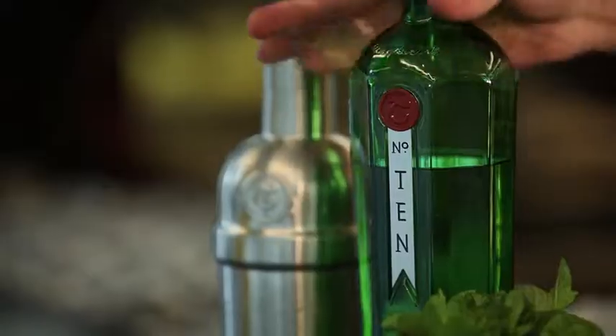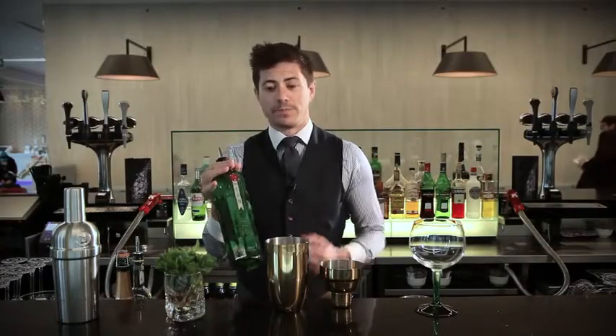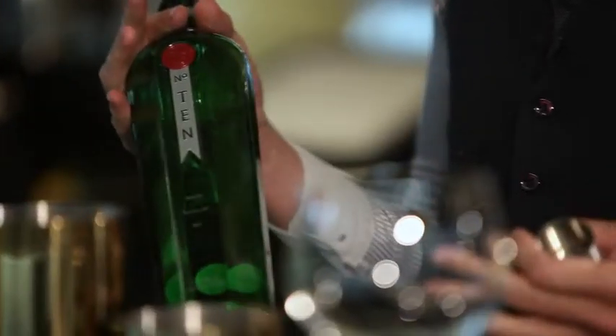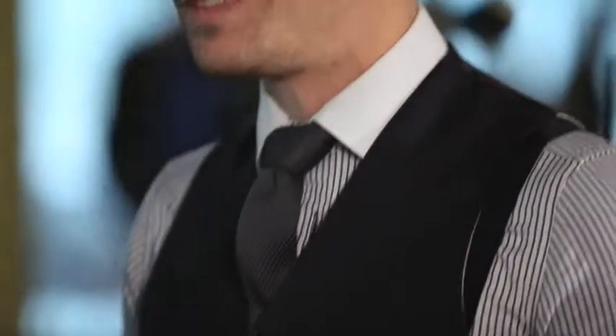Hi there, guys. I'm Doug from Diageo Reserve Brands. I'm here today to be making the Novatel Royale. It's a bit of a twist on a classic cocktail using Tanqueray Gin, which inside this twist on the classic is a little bit lively, a little bit fresh, really good flavours. It's basically something a little bit different.